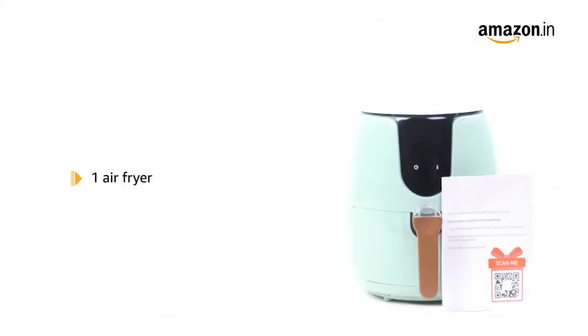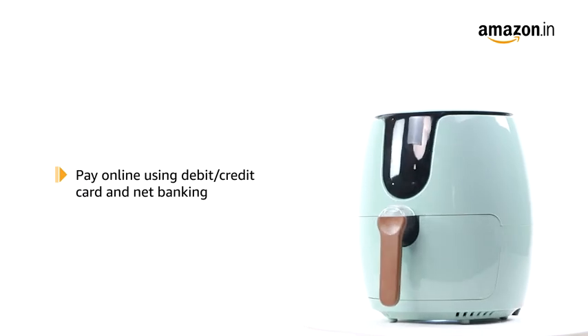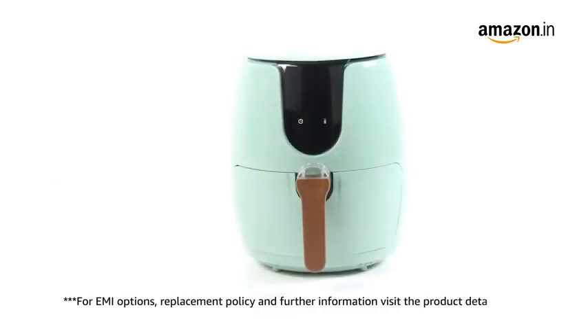The box contains one air fryer. Pay online using debit or credit card and net banking. For EMI options, replacement policy, and further information, visit the product detail page.